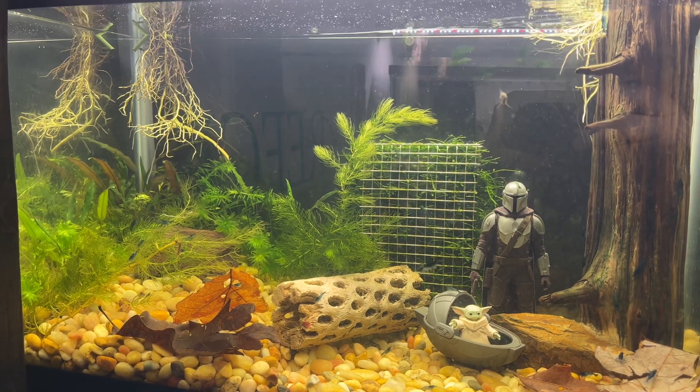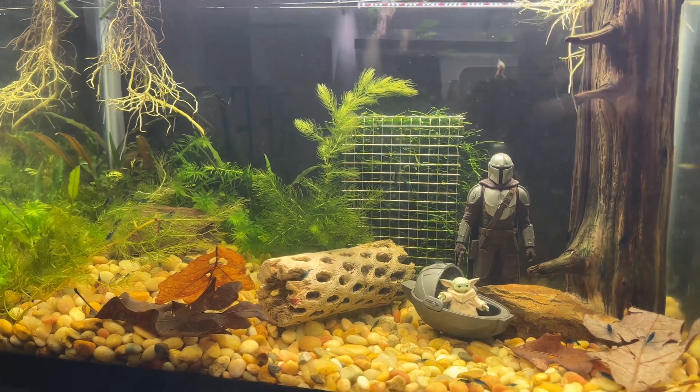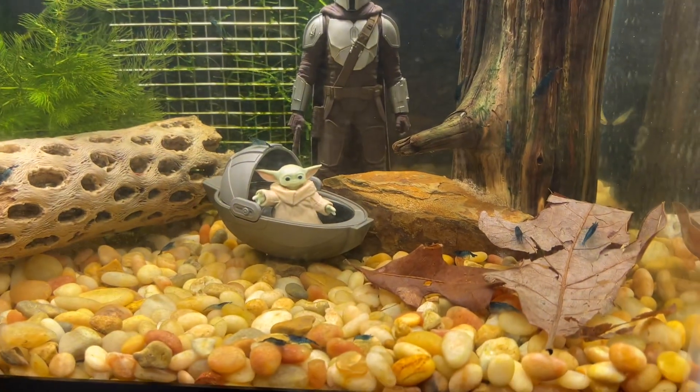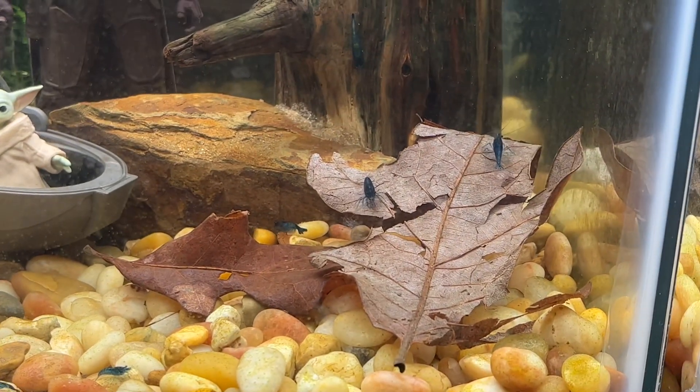I just wanted to show you my blue dream tank. I just found some leaves outside and put them in here, and they're really enjoying them.